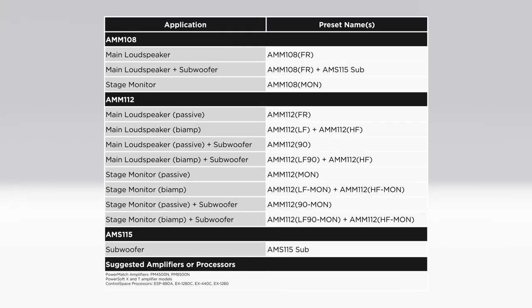Please note Bose has designed loudspeaker presets according to your selected configuration. Pictured here is a chart detailing the recommended loudspeaker preset for use with select PowerMatch amplifiers or ControlSpace processors. Presets are also available for PowerSoft X and T amplifiers. Thanks for taking the time to learn about the multiple configuration use cases for the Bose AMM line of multi-purpose loudspeakers. Be sure to check out the rest of our AMM tutorials in the Learning Center.